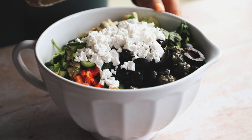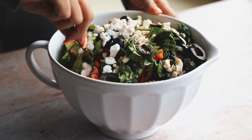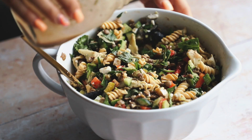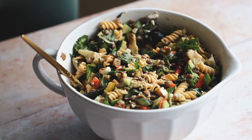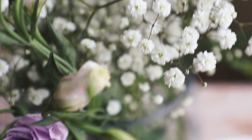I like to add the dressing in batches — I add half first, give it a mix, and then add more, just to make sure everything is really well incorporated. You can enjoy the pasta salad right away once it's all mixed, or you can pop it in the fridge. I added the rest of the dressing, gave it a taste, and it was absolutely perfect.